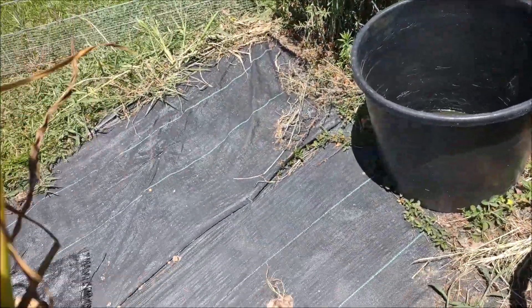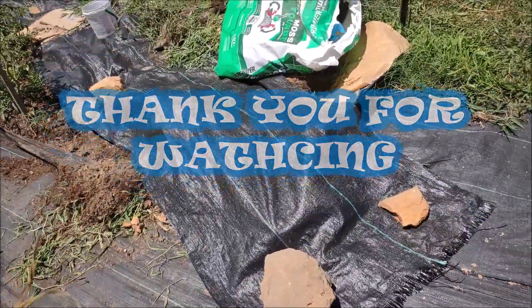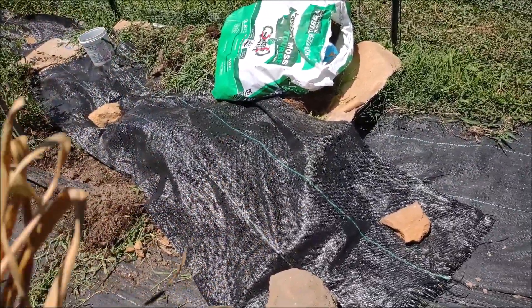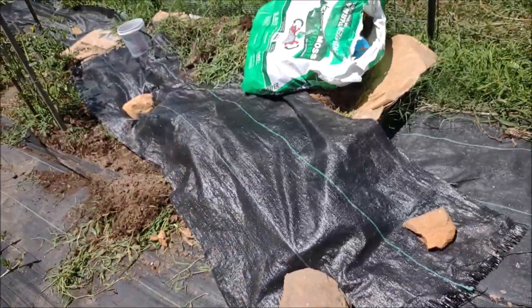If you like this video, give me a thumbs up. And if you're not subscribed, please subscribe and hit that notification bell. Because I'm going to be starting my tomato starters that I have, and then I want to clear this out and put in my asparagus. I don't know if I'm going to put it over there or here.